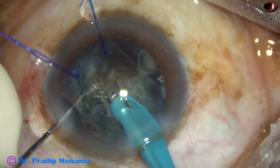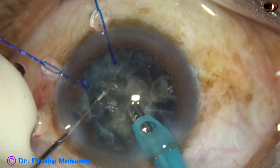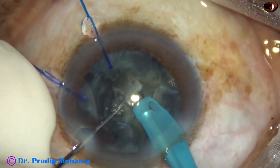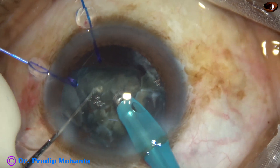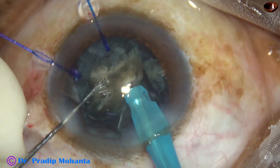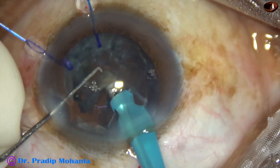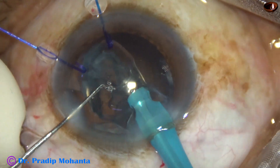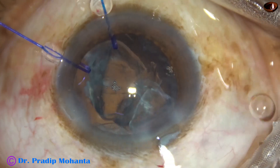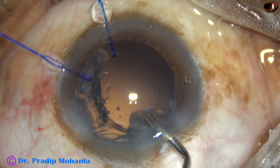The remaining zonules will keep the bag in place. Now towards the end of nucleus management, the problem is that when there is zonular dehiscence, the posterior capsule may come very easily to the tip. My plan is to keep an epinuclear shell as a protector of the capsule — remove only the hard part, then implant the intraocular lens. I come out and inject 2% HPMC. You can see the bag intact.